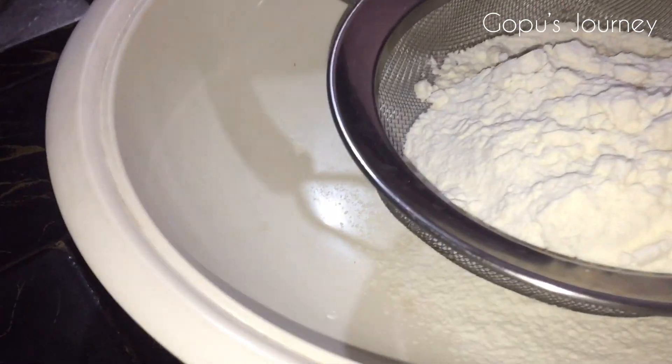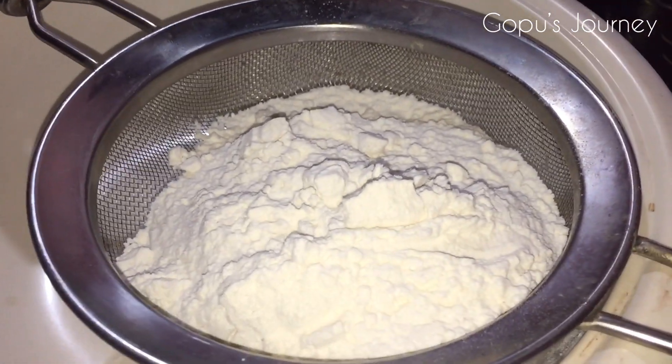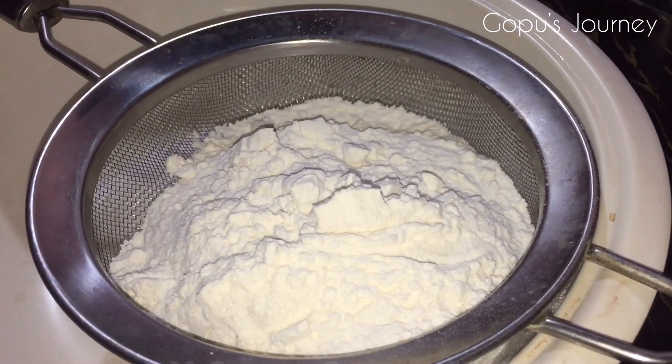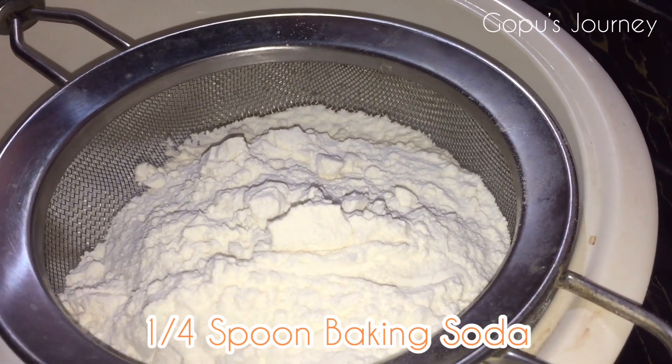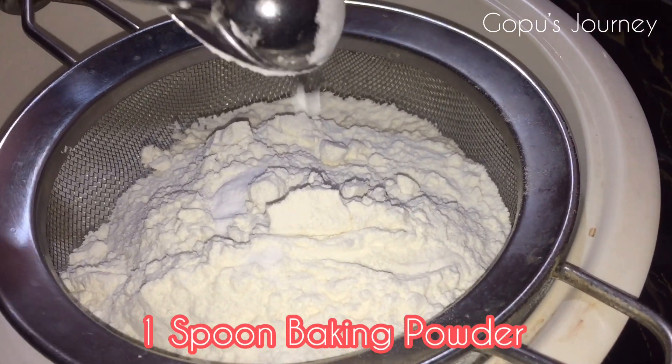I am going to eat a dry pot. I am going to make a small plate. I am going to add a cup of milk. I am going to add 1 spoon baking soda. 1 spoon baking powder.